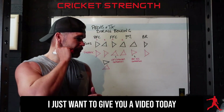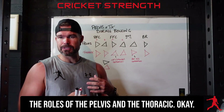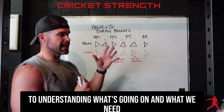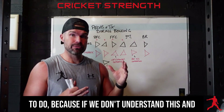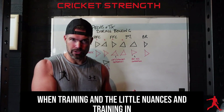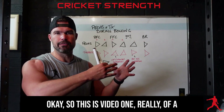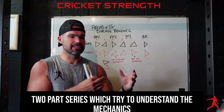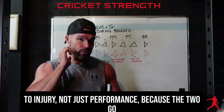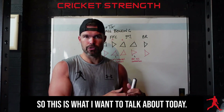Hey, how are we doing? I just want to give you a video today to explain a little bit about during bowling the roles of the pelvis and the thoracic. The pelvis and thoracic are absolutely crucial to understanding what's going on and what we need to do — because if we don't understand this, how do we know what we need to do when training and the little nuances in and around the pelvis and the thoracic?